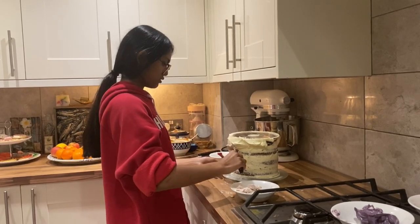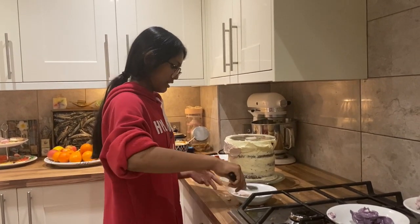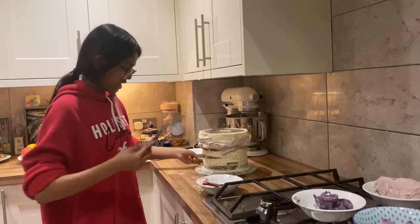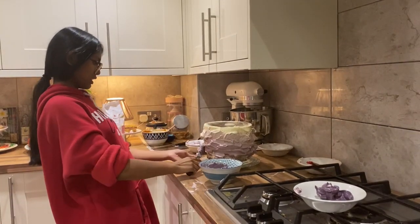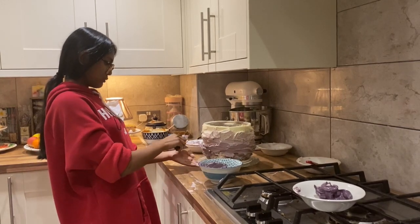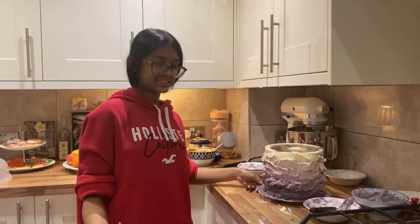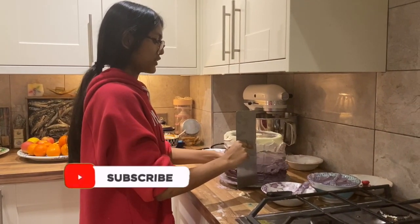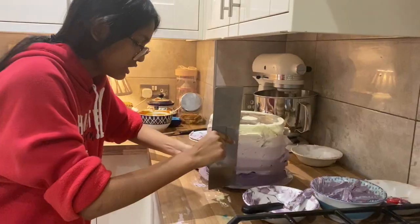I started by putting the first layer of white buttercream on, then moved to the next colour. You want to get a little blob on your palette knife and just smash it on — keep going all the way around. I like to go around with my spatula to make sure there's enough space for all the other colours. I've applied my second-to-darkest colour, leaving a bit of space at the bottom for the last colour. Using a metal cake scraper held at a 90-degree angle, go slow and keep scraping — don't take loads off in one go.